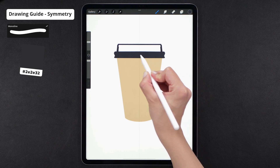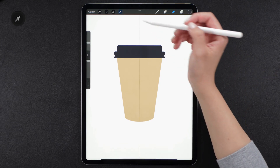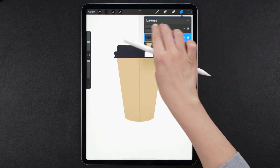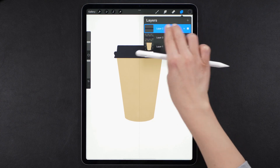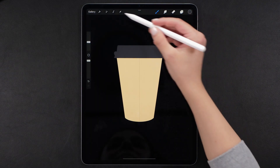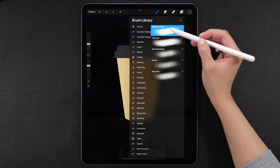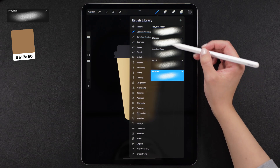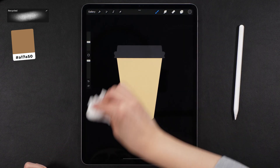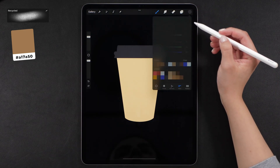At this point, we have an object. Now, you want to alpha lock all the layers. You can either select that on the layer options or swipe two fingers on the layer name as I do here. Then turn off the Drawing Guide and also turn off the Drawing Assist option on every layer — it will remain active even when the Drawing Guide is not. I also change my background color to black. Then I'll select my recycled brush. This one is perfect for paper objects.